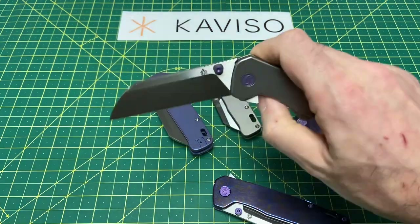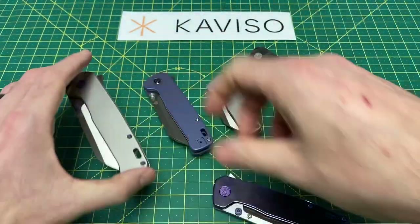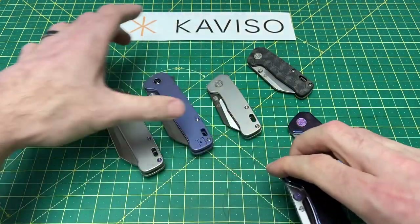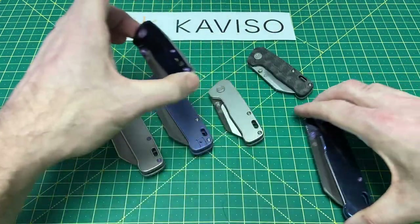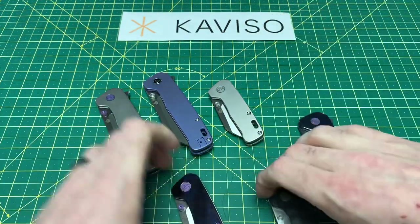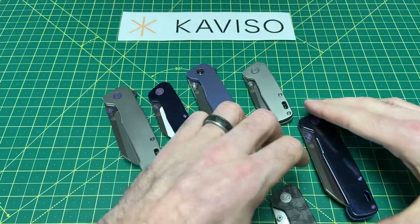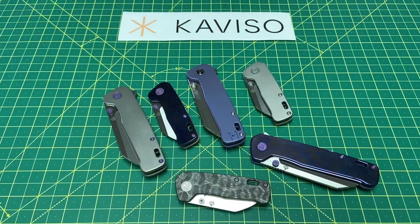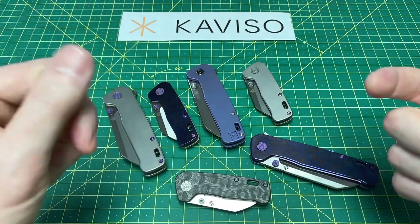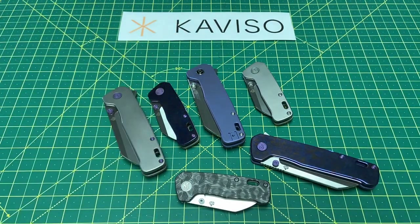Excellent options here coming at you from Caviso — be sure to hop on down, click that link, and check them out. Let me know what you guys think of these. I'm trying to rearrange them to get them all on screen. Guys, let me know what you think of these. I really hope you enjoyed this video — we're at 17 minutes. I hope you guys have a great rest of your day, and until the next one, I'm out.